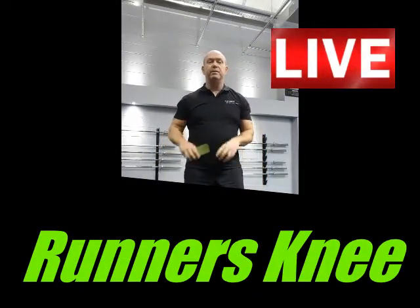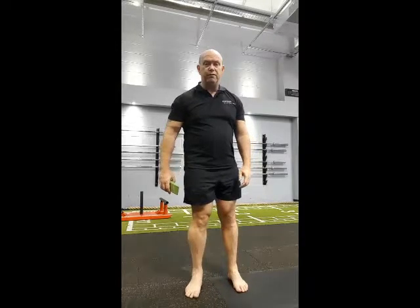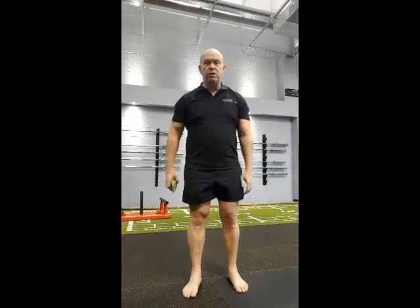If you've ever wondered about your knee pain, particularly runners and runner's knee — if you haven't got sufficient function in your foot, the ability to fully pronate and fully supinate, and many of you won't be able to do that, your knee and your hip are going to have to create some of that rotation for you.